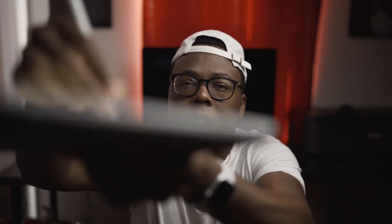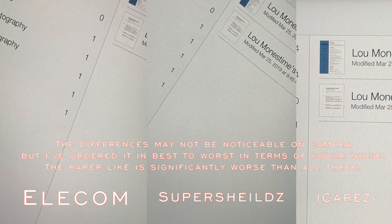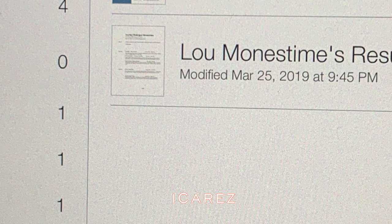After installing the Paperlike, I was just taking notes and writing on it. I noticed that there is a little bit more resistance than the other screen protectors. But what I did not like about the Paperlike is the sheer amount of color noise that it has. Color noise is common with every single one of these screen protectors, but it was significantly worse on the Paperlike, and I have no clue why. I will try and take a picture of the Paperlike's color noise versus the Super Shields and iCares color noise, just to show you guys how it looks. For me personally, it was really bad.